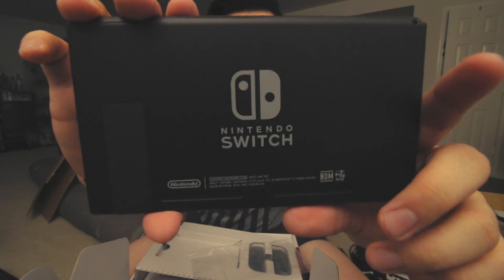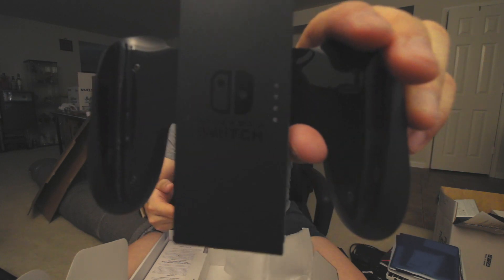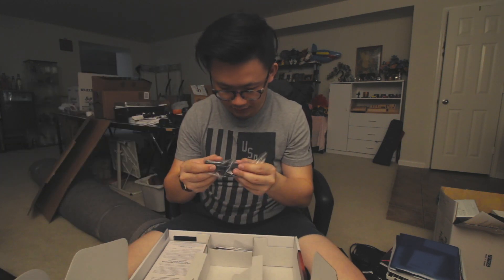Wow, look at this — this is beauty. We got these two things, I think they call them the Joy-Cons or something like that. Your typical HDMI cable, the AC adapter for power. Oh, this is the controller where you can put your Joy-Cons on — I hope that's what it's called because I'm just butchering it. I didn't do much research into this, I just wanted a Switch. No idea what this other piece is.